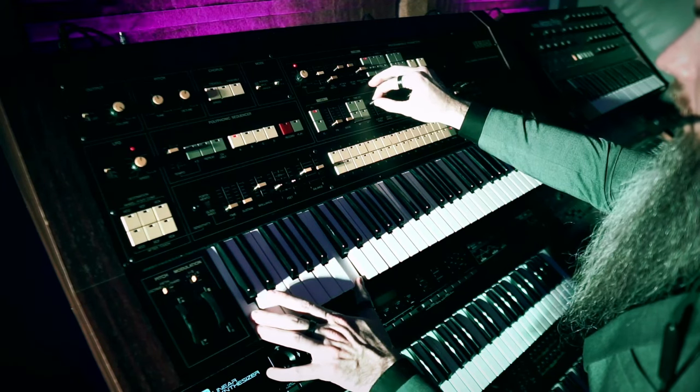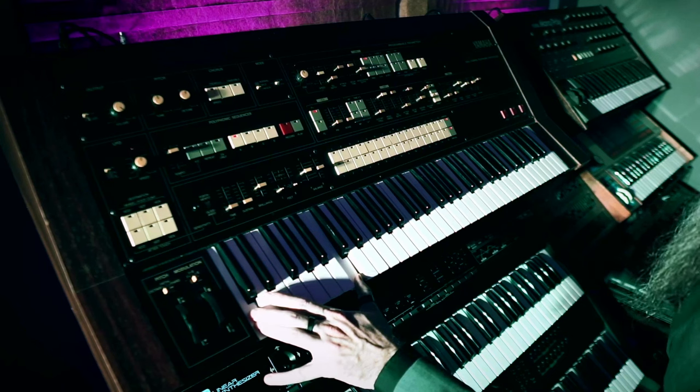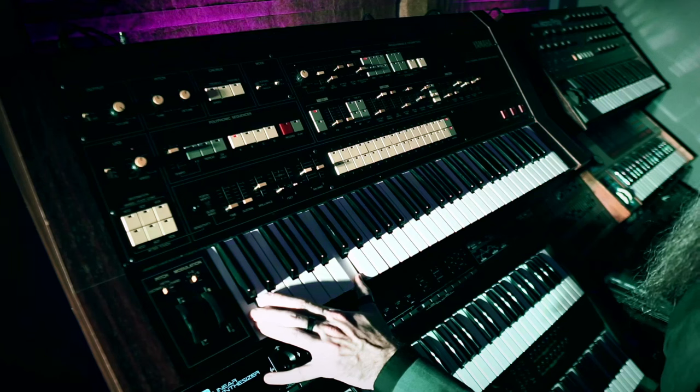Another gripe is that, like the LFO, the cutoff frequency is digitally controlled, meaning that as you move that fader you will hear it stepping through different values — a very grating sound at high resonance. The good thing is that under the hood it's all still analog, so the envelopes and LFOs are not stepping — they're smooth as butter. But when you're just playing around with the synth, those differences in filter cutoff as you step through values are very noticeable.